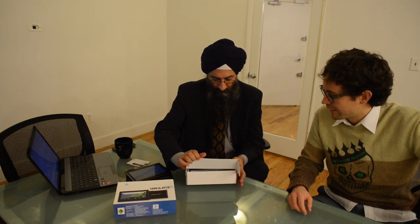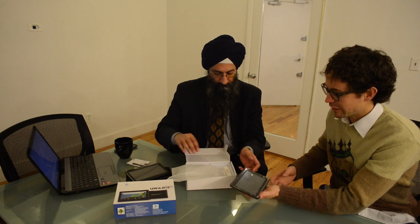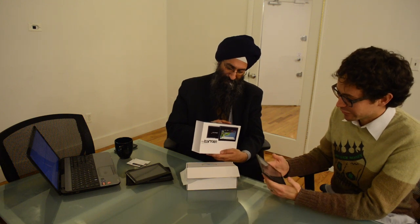Let's open it up and just check it out. How many ounces is this? Do you mind if I hold it? It feels like about a paperback. It says 320 grams.